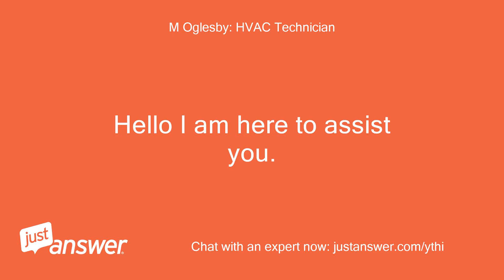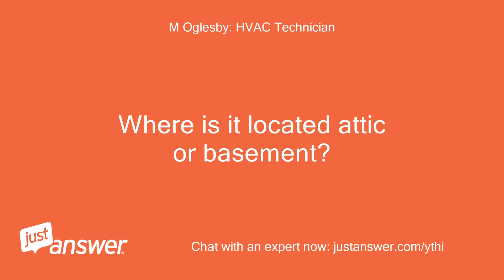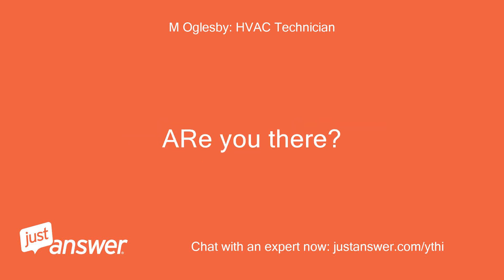Hello, I am here to assist you. Is this a gas furnace? Where is it located — attic or basement? Are you there?